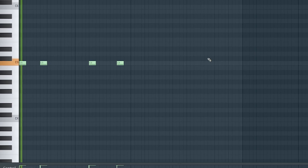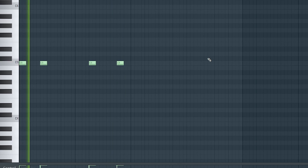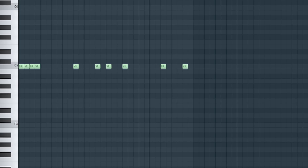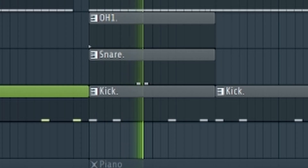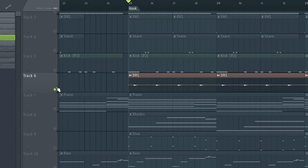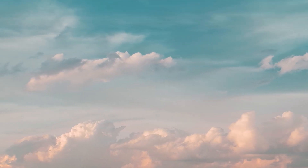The kick has two different patterns for variation. Pattern 1 would sound like this. Pattern 2 would sound like this. For other parts of the beat, I then added a simple snare to add to the bounce. For the hook, I then added an open hat, which would sound like this. The drums all together would sound like this.